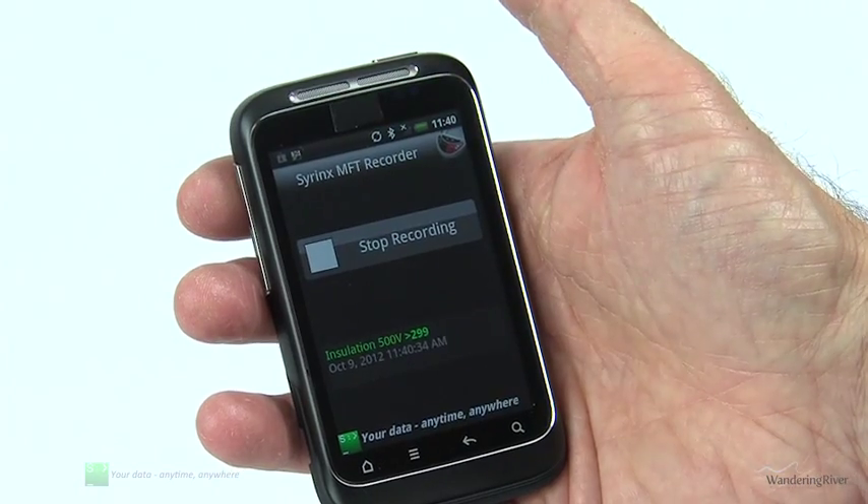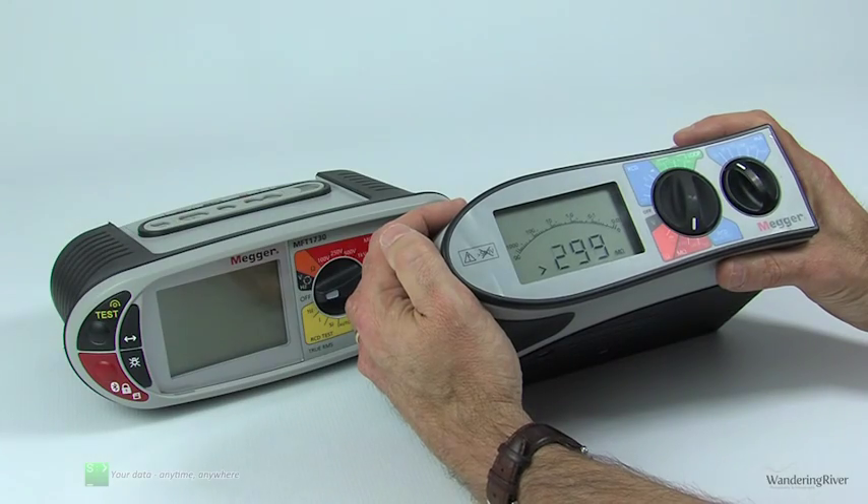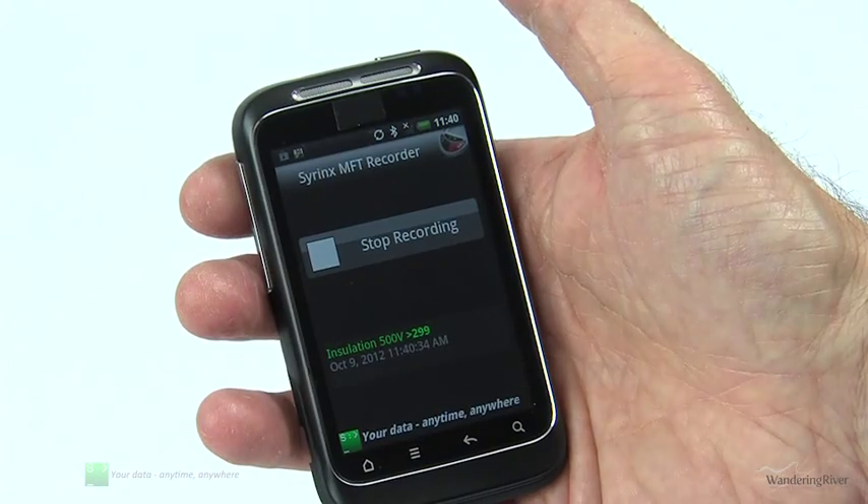The recorder also has a hands-free method of operation built in. So when results are received, they are accompanied by a vibrating alert and an audible beep.